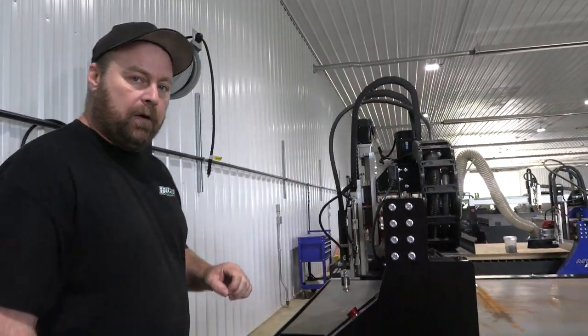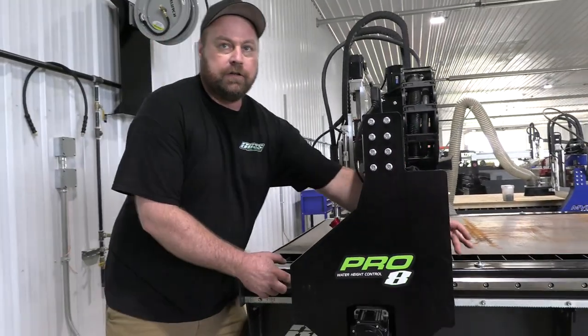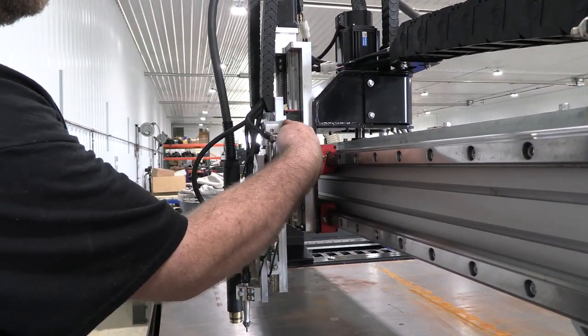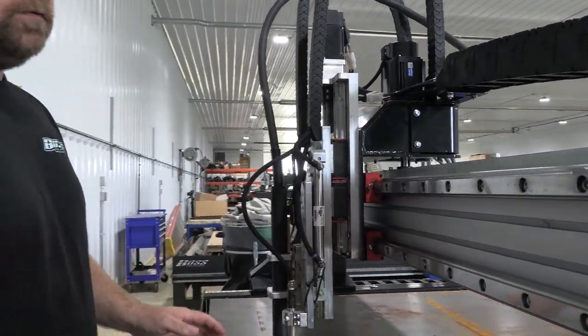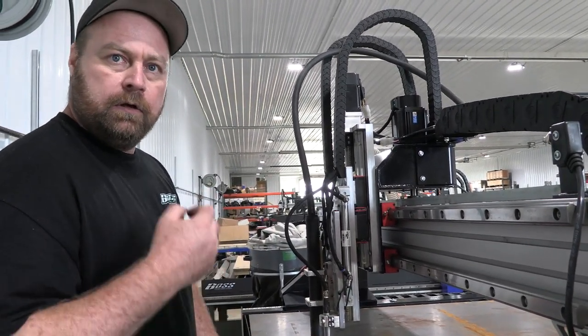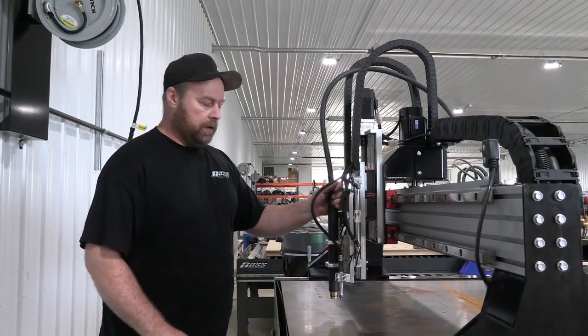You'll also want to grease this about every 20 running hours. Grease zerks are on each side of the gantry — two on the X and two on the Z — and also on the other side. Give those about a quarter of a pump of white lithium grease, then move the table around and keep doing that until you have a small film on your linear rail.